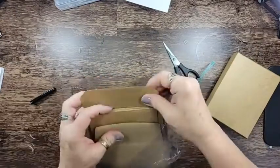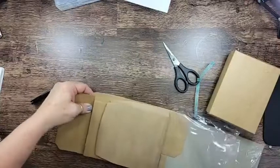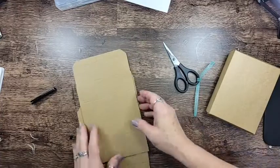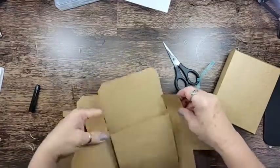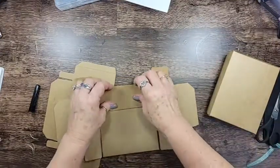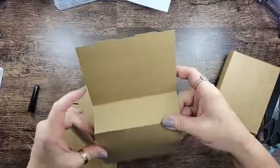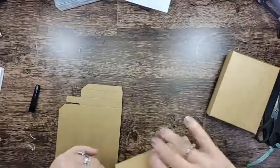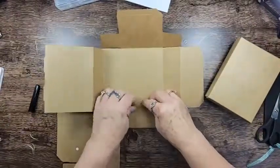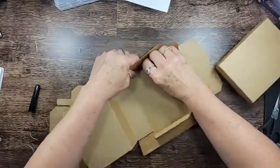I can get it out — here we go. So the best way to do this is I'm gonna start with the bottom. Go ahead and fold up all of your pieces. What I did wrong was I didn't put these flaps in first. I knew once I got off camera I would figure out what I was doing wrong, but isn't that always the way?